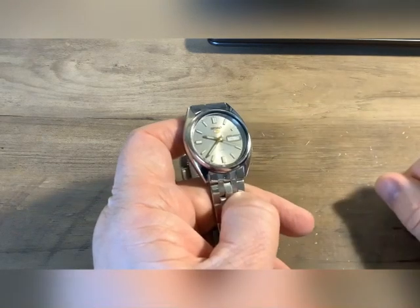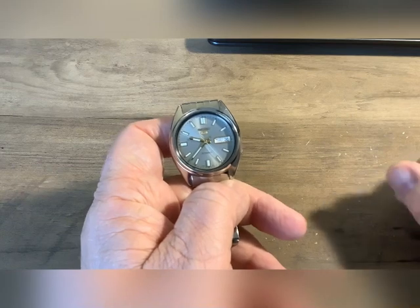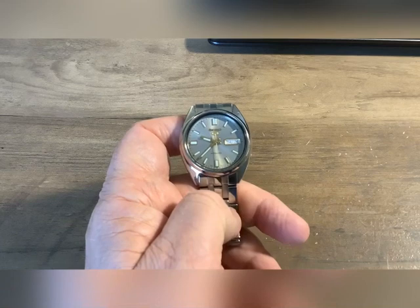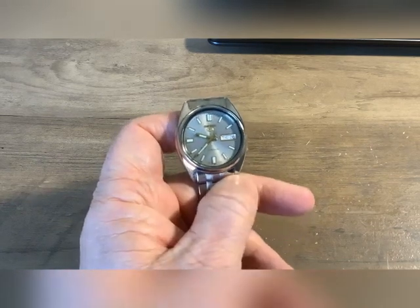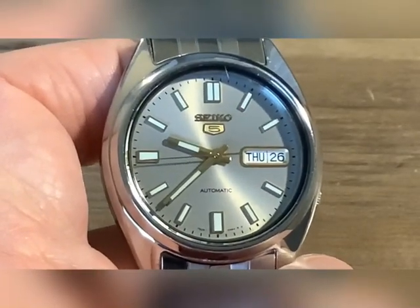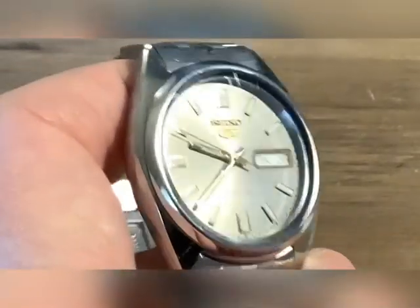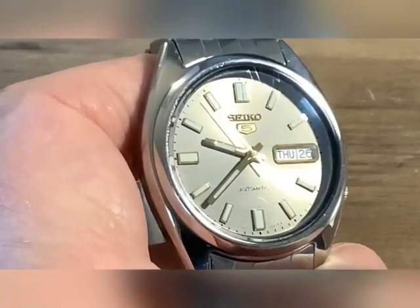This watch is a little scratched up — I've been wearing this watch for well over two years. There was a brief period I wasn't wearing it anymore simply because the band did not wear well and was kind of falling apart. If you purchase one of these, you're not going to be happy with the band. But this does have a nice dial on it. It has a day-date, all the batons are applied, Seiko and Seiko 5 are actually applied, and automatic is painted on.